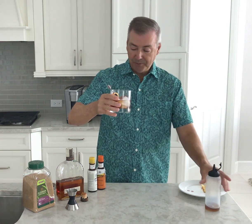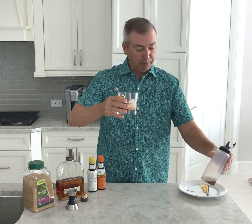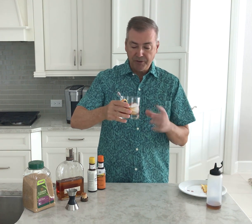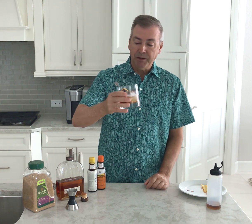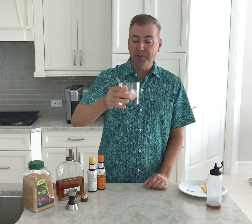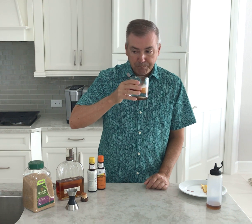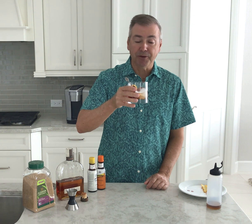And there you have it — what I refer to as my classic old-fashioned, made maybe a little more modern with the simple syrup and turbinado sugar to give it a little more depth. One of my favorite drinks to share with friends and family, and sharing with you today. Here's to everyone — let's take a taste. That is a perfect drink. Cheers everyone, and until next time!